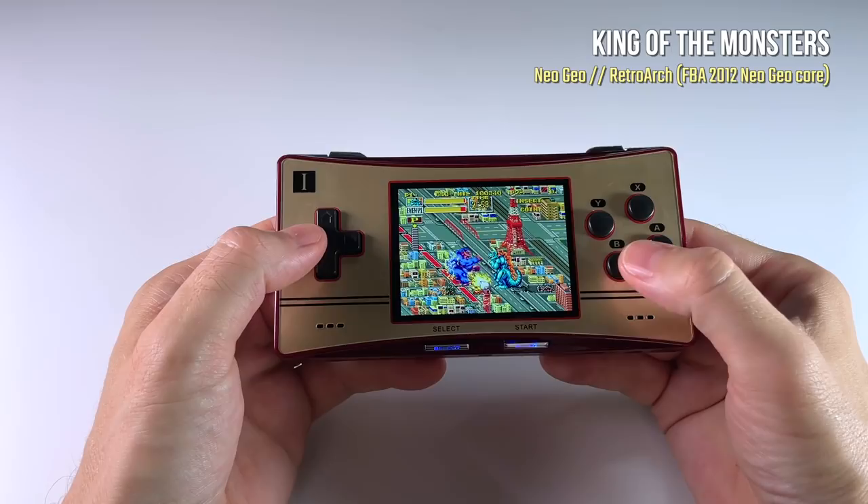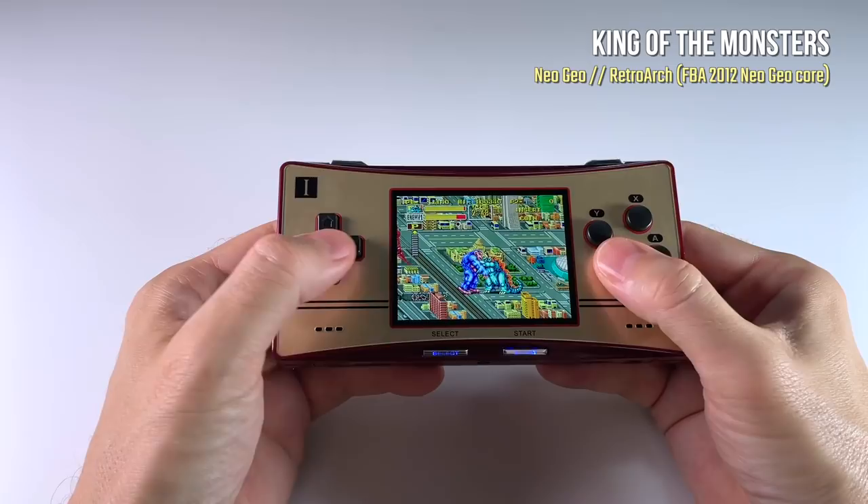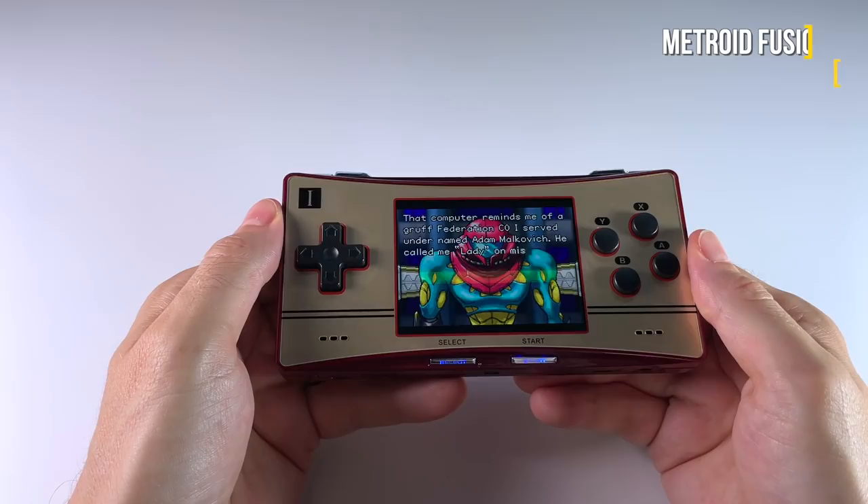We're going to back up all of our settings, flash new firmware, and then restore all of our settings onto the new card, so that way you have all your save games and everything else while still enjoying all the new features available in this version 1.2 image.